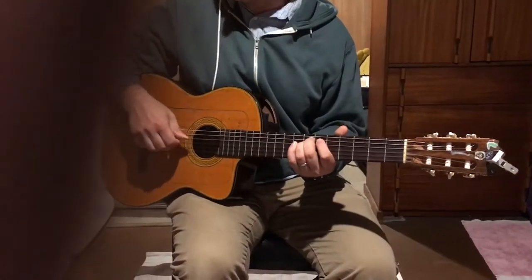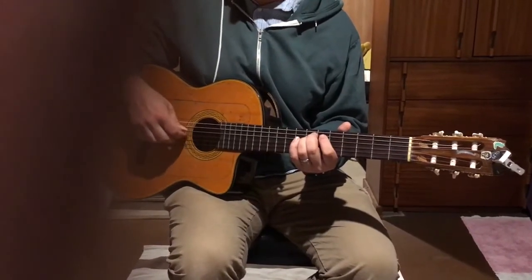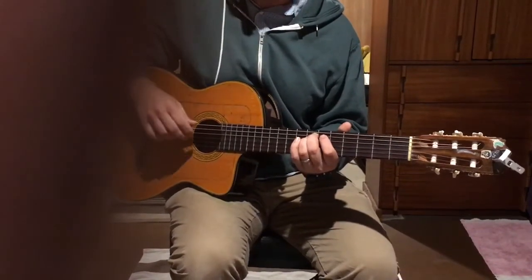Thumb together, thumb, index, thumb, thumb, middle, thumb, index, thumb. So that happens once on this chord.